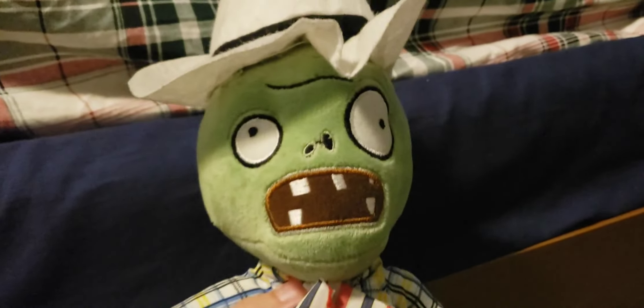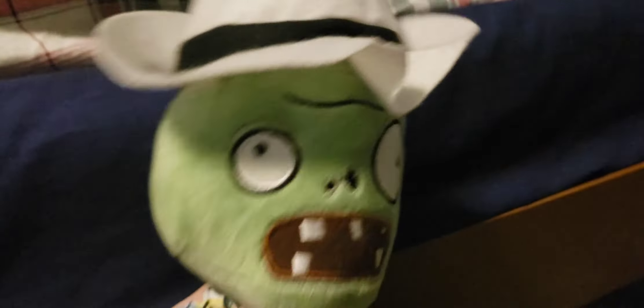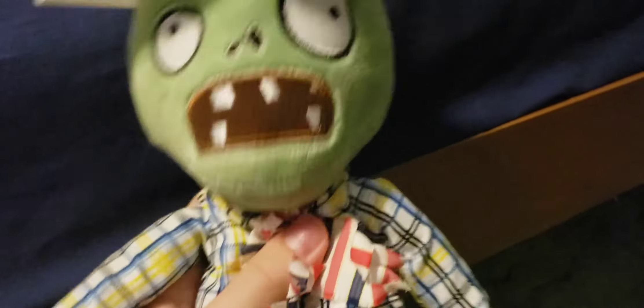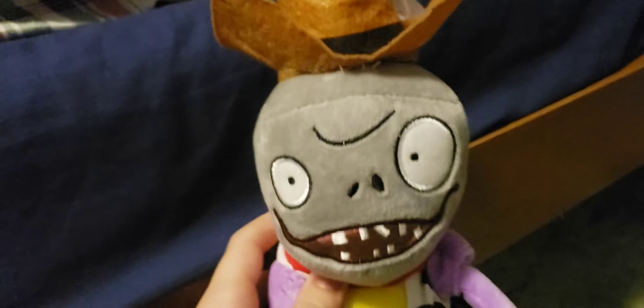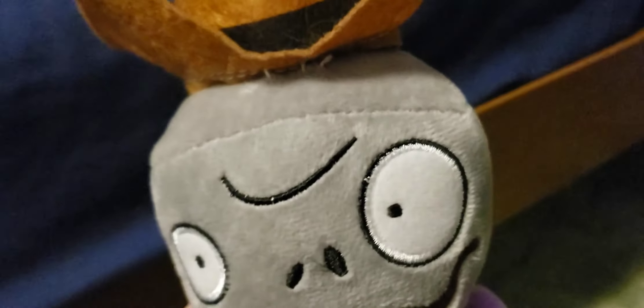Next up we have the Cowboy Zombie — this one's missing the suction cup, and the hat could get very easily damaged because it's made out of a felt material. Still a pretty cool plush. Next up I have the Rodeo Zombie — same thing with the Cowboy Zombie, it could get very easily damaged. One weird thing about this plush is that it's based off of a very obscure zombie, which is very weird because it's pretty much the only merchandise for this zombie that exists.